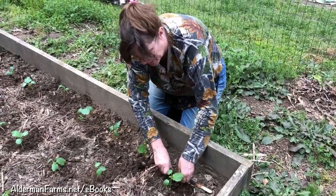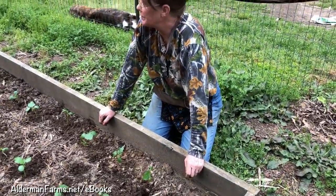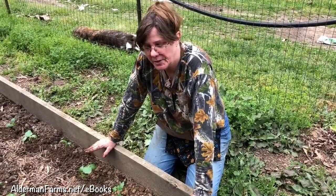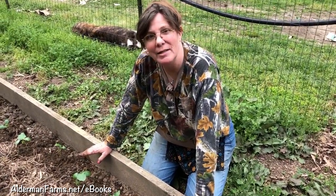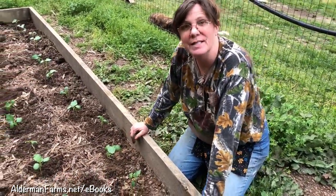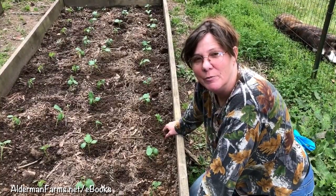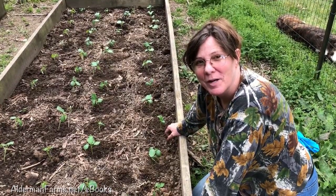Now I have a box of okra planted — I think it's 54 plants. Typically this would have taken up probably two rows in my garden, and I've been able to save space this way. A lot of times you start okra by just planting seeds out in the garden, but I really like planting the plants like this because then you can come in and mulch around them to help keep the weeds down — it's really hard to keep the weeds out when you plant seeds directly. If you have any questions or comments, leave them down below; we love to hear from you. Visit us at aldermanfarms.net — hope you're having a great day!